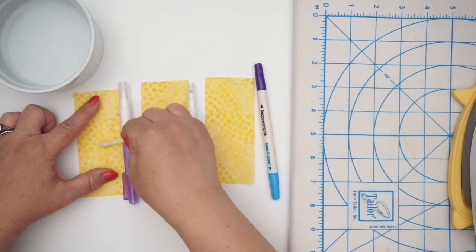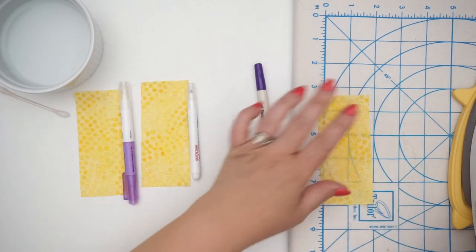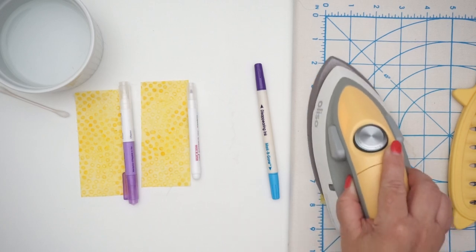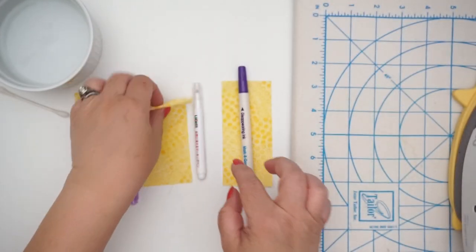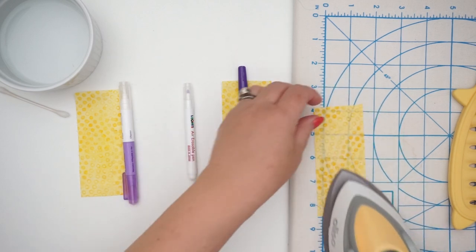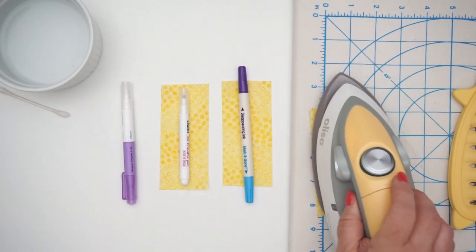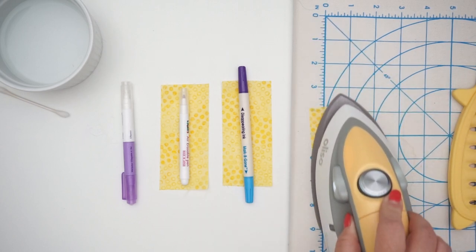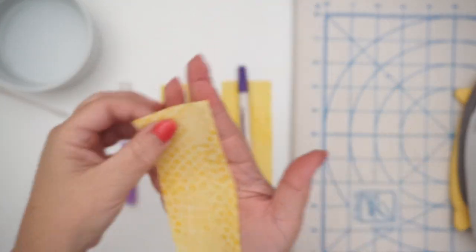I really like how the Clover air erasable marker has the eraser on the other end — no need to add water or wait for it to disappear. The Dritz dual purpose disappearing ink seemed to do really well. The Leonis air erasable pen looks good too. And the Clover air erasable marker with the eraser on the other end — that's a winner as well.